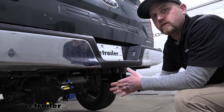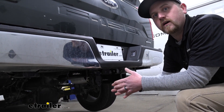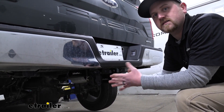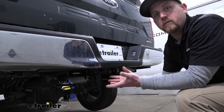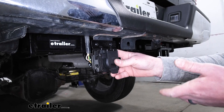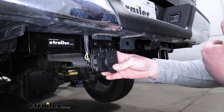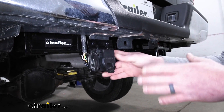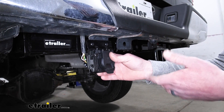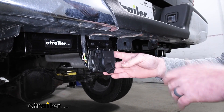That way you're able to charge up any batteries that you might have on your trailer while you're towing down the road, such as a small pop-up camper or maybe a utility trailer that has a dump bed. So this harness is going to eliminate the need to piece together a whole entire kit and run a bunch of wiring like you normally would have to do. With this, it's just going to utilize that factory wiring in your truck and make life a lot more simple.